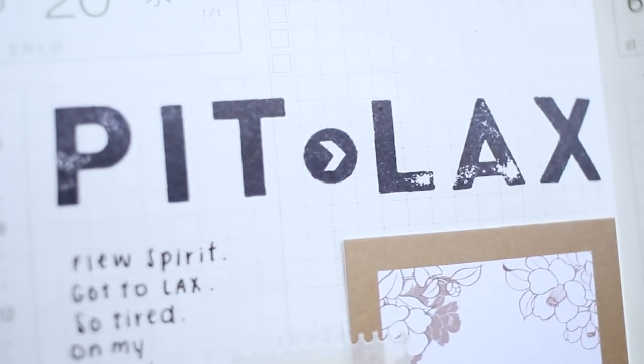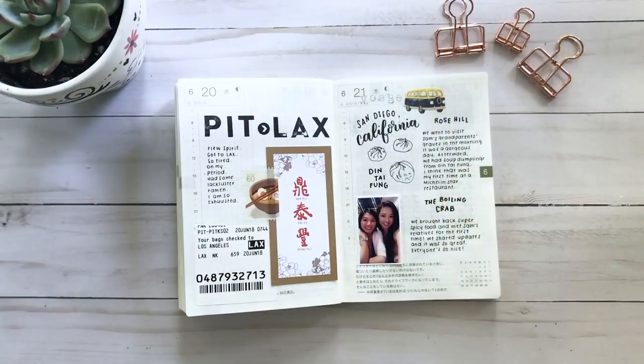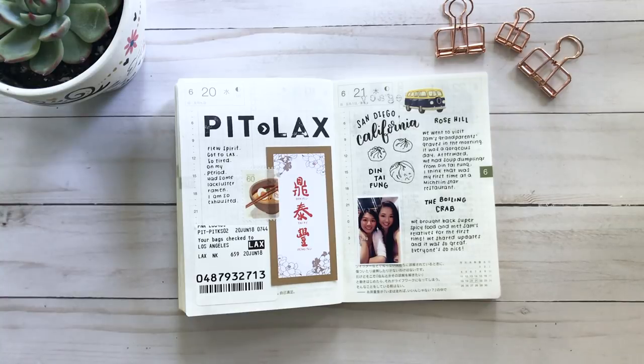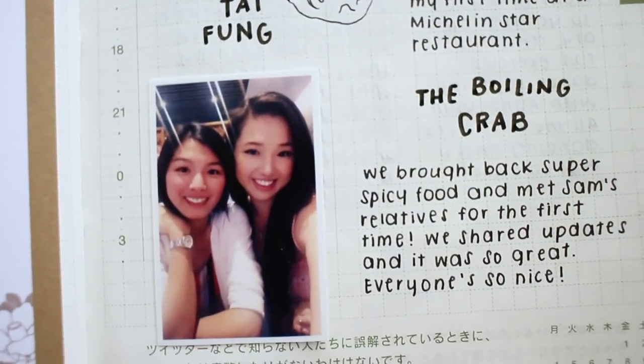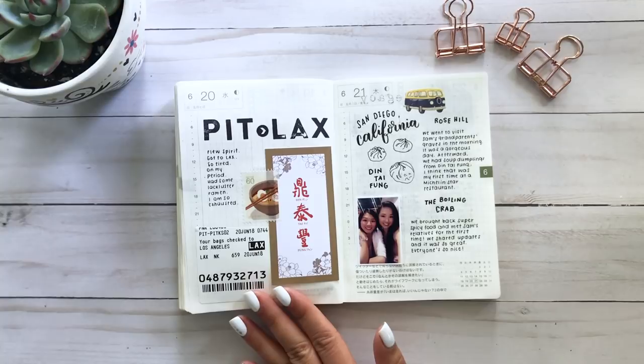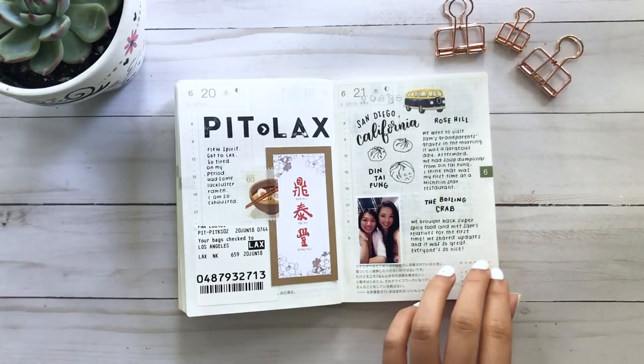Finally some stuff going on — I went to California with my husband for a family reunion. A lot of his relatives live there and I got to meet them for the first time, which was awesome. The first day we got there we had some ramen, super tired just trying to get to the hotel. The next day we visited Sam's grandparents' grave and went to Din Tai Fung — this awesome Taiwanese restaurant with soup dumplings and amazing dim sum. We got every soup dumpling we could; it was my first time at a Michelin star restaurant and it was phenomenal. Then we went to the Boiling Crab for super spicy crab legs.